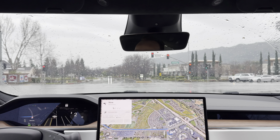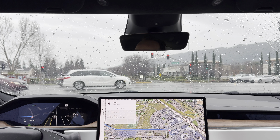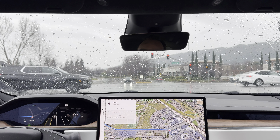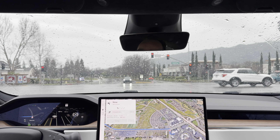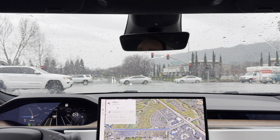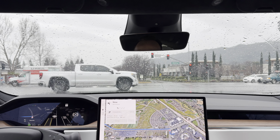Hey guys, welcome back to the channel. We're in my 2021 Model S. We're going to do a quick video on full self-driving. As you can see, I have it set up here at an intersection. What's going to make this video a little more unique than a lot of the other full self-driving videos online right now is that we're going to do this in the rain.